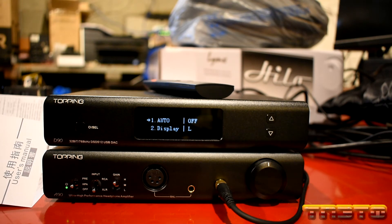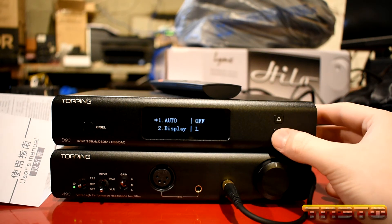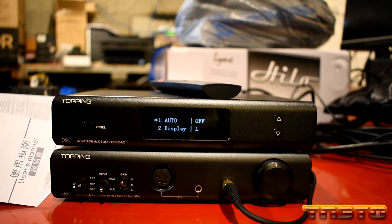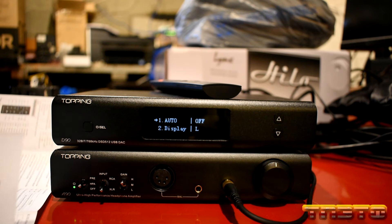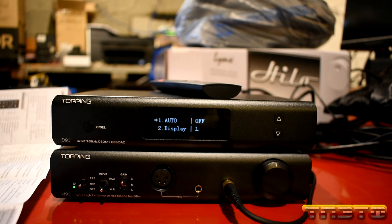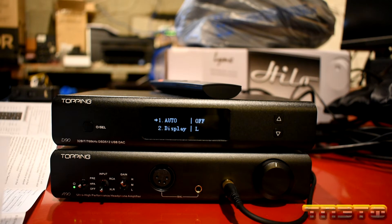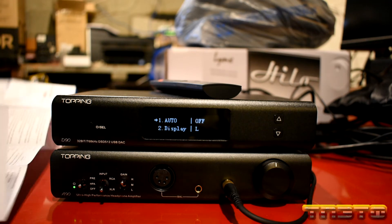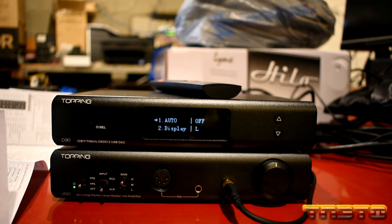To toggle things and go up and down the menu, you use the volume control knobs. The first setting is auto. According to the manual, this is an auto power on and off setting — it turns the unit off after a certain amount of time if it doesn't have a signal. You want to have this set to off.